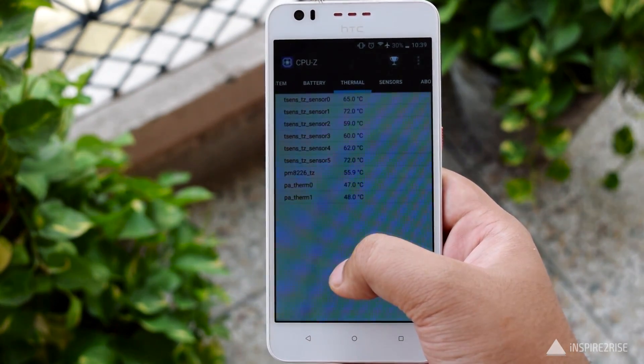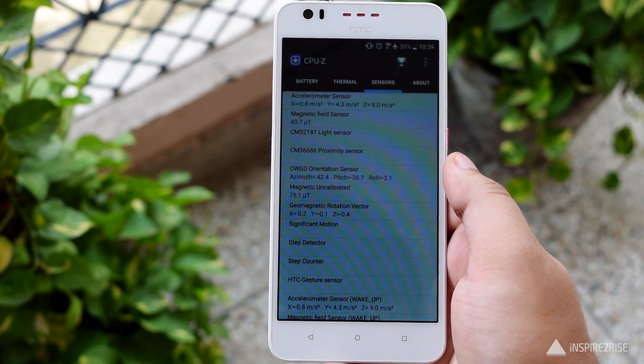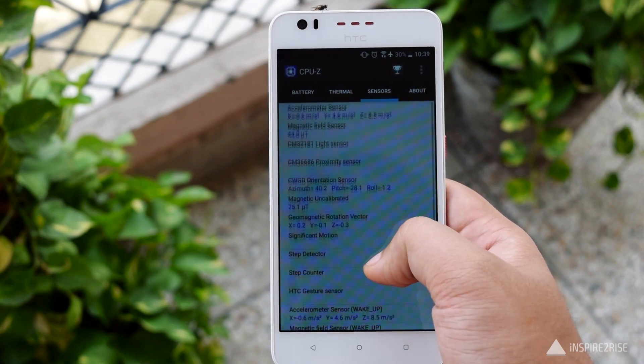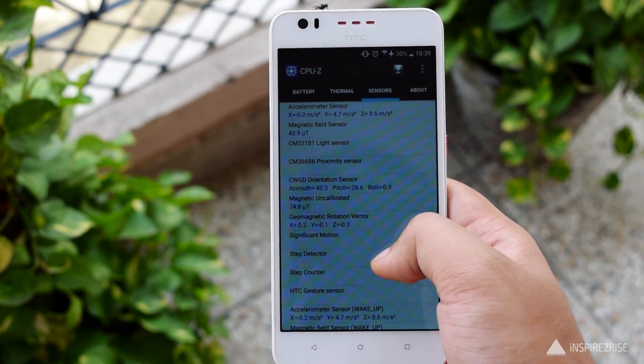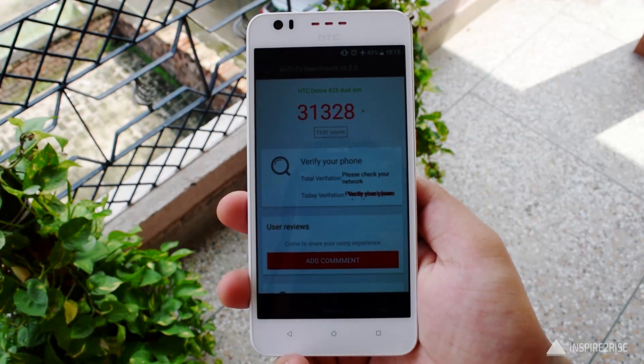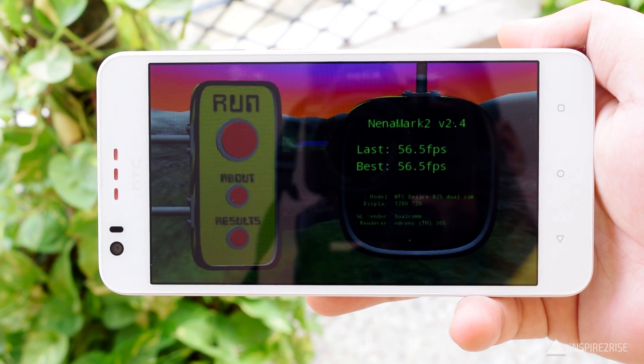However, it does not have a gyroscope sensor, so no VR on this smartphone. It comes with a non-removable lithium-ion 2700mAh battery, and battery life during our usage went from around 6 in the morning to 6 in the evening — not that impressive.